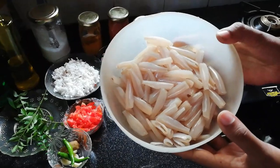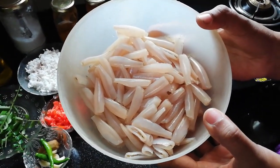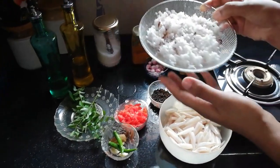We are going to clean the dish. We are going to add the ingredients. Let's take a dish.